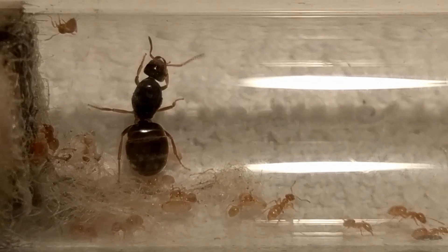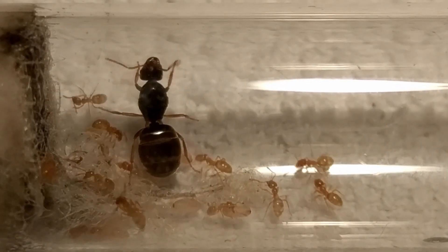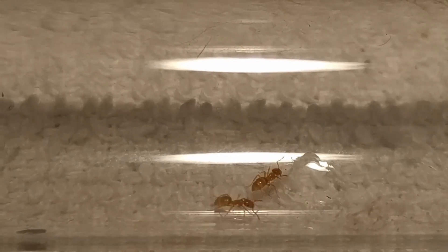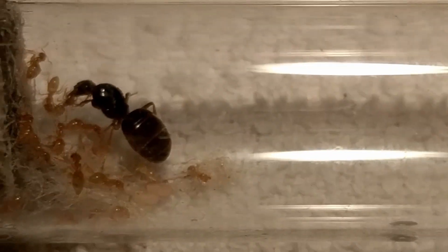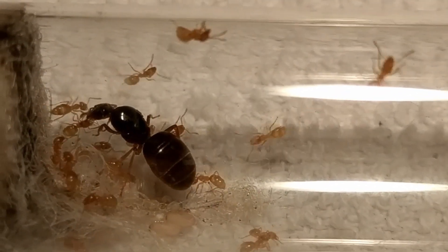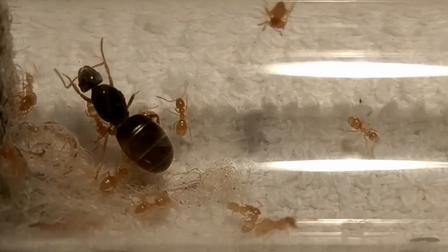Hello and welcome to another ENDSVienna episode everyone! The last time we talked about Lasius flavus, I gave you a general introduction to the species as well as what to expect if you decide to keep them as your pets. While doing so, I showed you footage from various colonies in their test tubes.